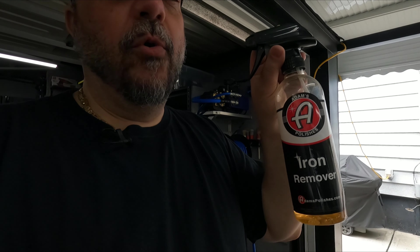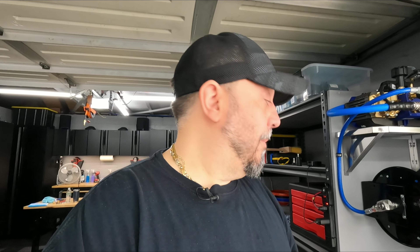All right guys, I got the car rinsed off. Now this is the part where you would do an iron remover — I've already done that, I did it last week on the car. So we're not going to do an iron remover today. Now what I'm going to do is snow foam the car, and then I'll be doing a contact wash and a rinse.